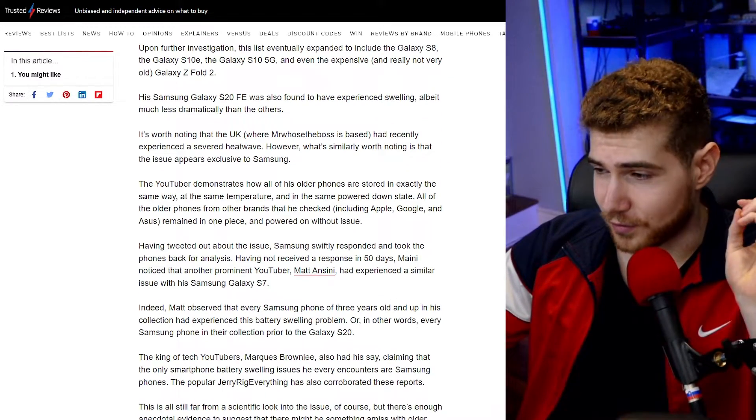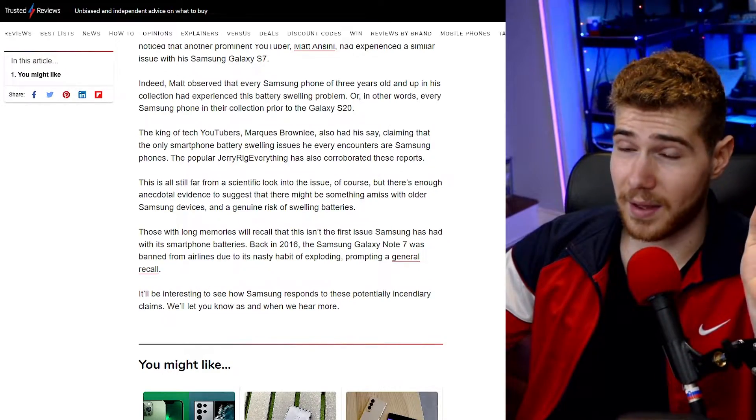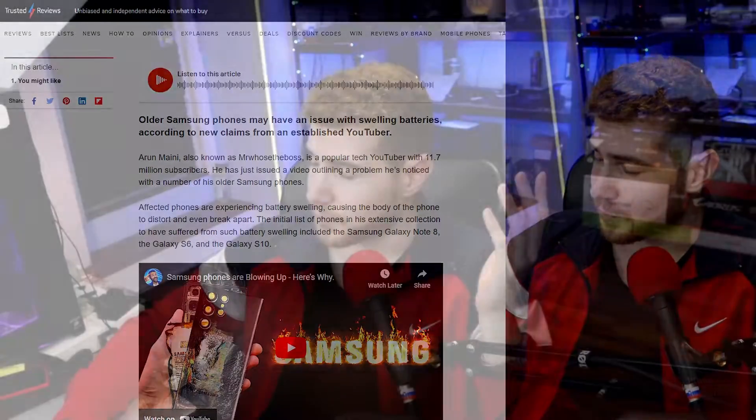If you have a swollen battery, it is very important that you get rid of that battery because it could literally burst open and catch on fire. Of course, it's very annoying to replace a battery, but the alternative is that it could literally catch fire and burn down your house — something to keep in mind.